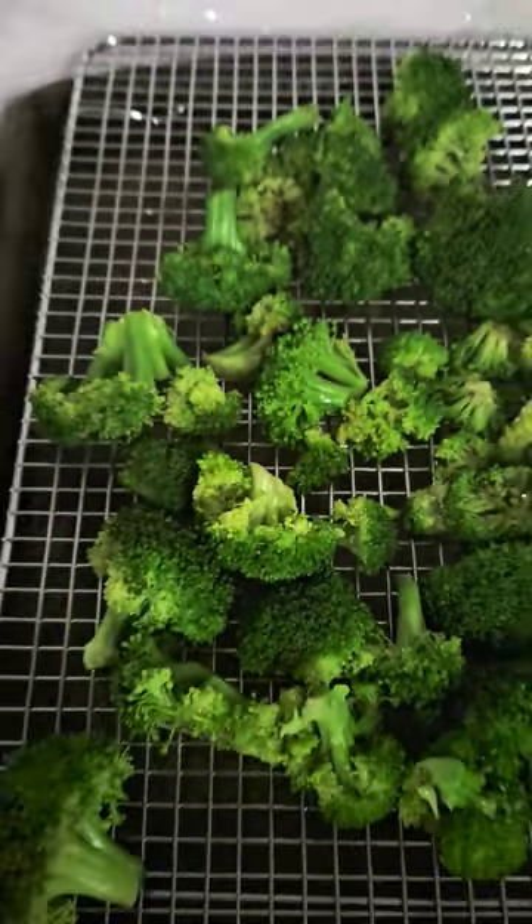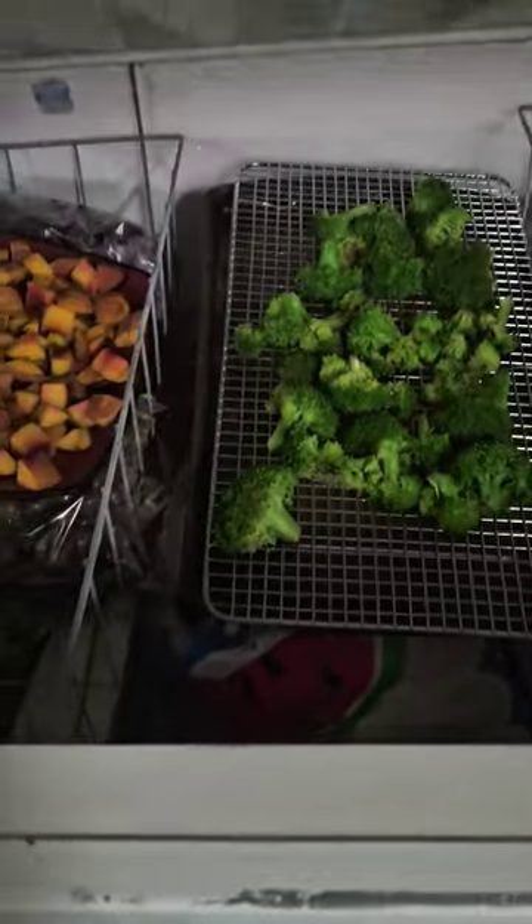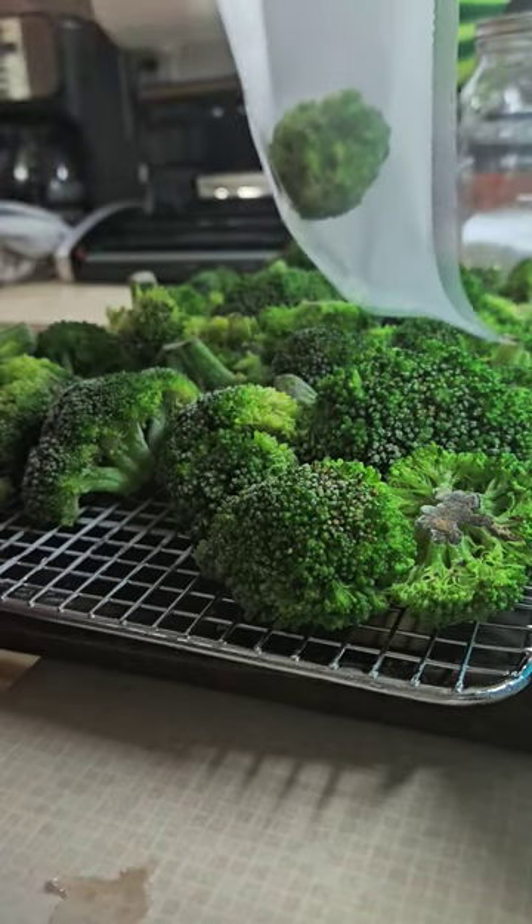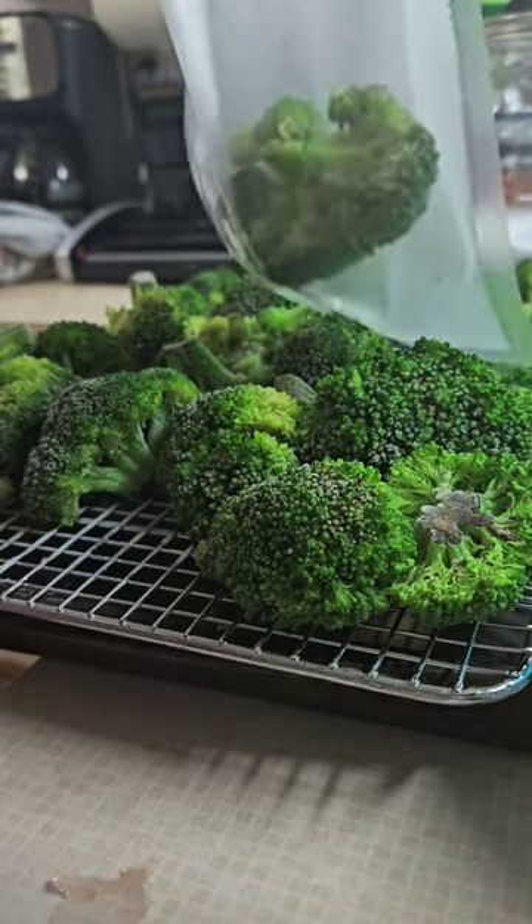After you strain it, put it on a cooling rack and put it in your freezer. Once they're frozen, throw that puppy in a vacuum seal bag and let her go.